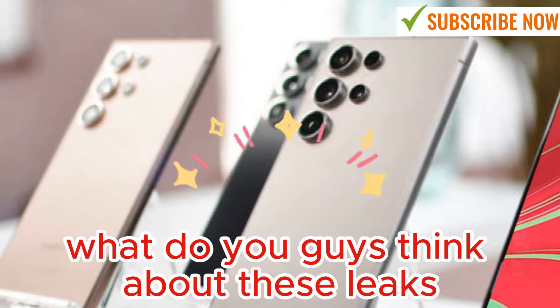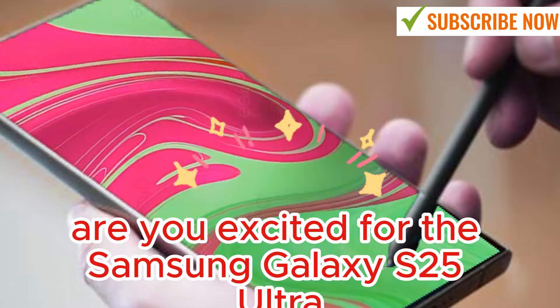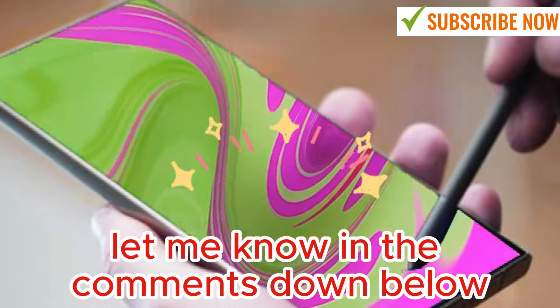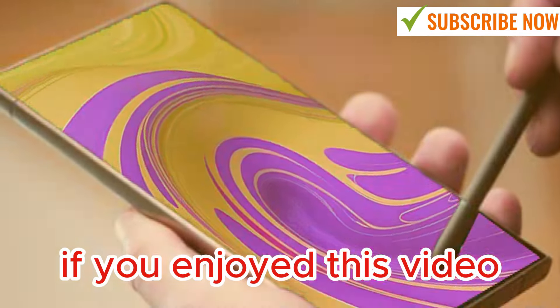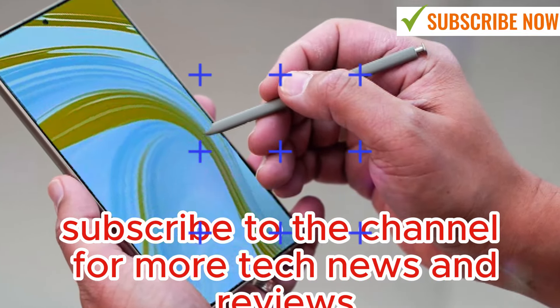What do you guys think about these leaks? Are you excited for the Samsung Galaxy S25 Ultra? Let me know in the comments down below. If you enjoyed this video, be sure to give it a thumbs up and subscribe to the channel for more tech news and reviews.